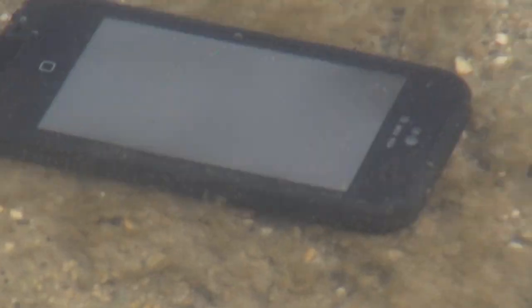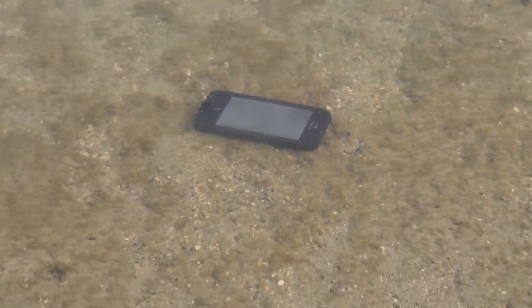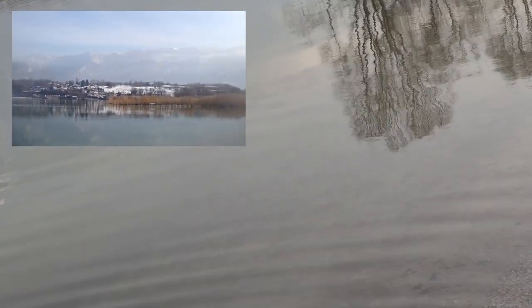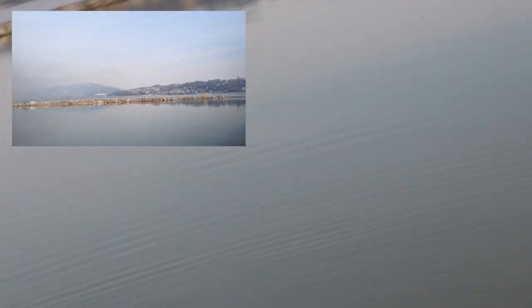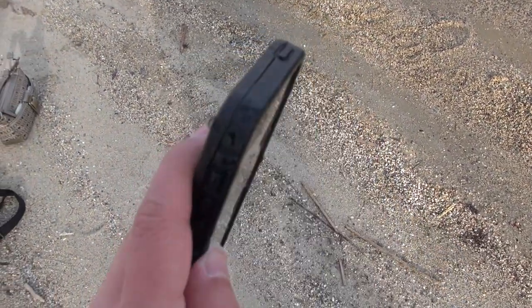I don't think I'm gonna be able to get that out of the water. There's the iPhone — the LifeProof case is in the water, and it's still recording! Still recording as it landed in the water. I don't think you'll be able to see anything, but that was pretty convincing.